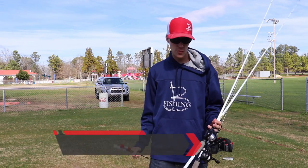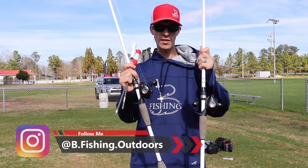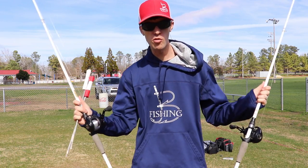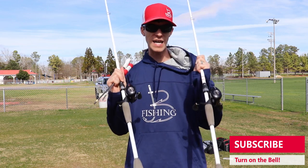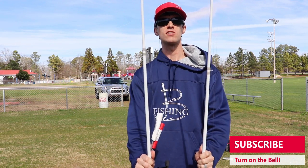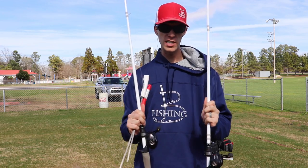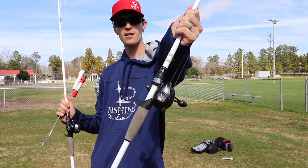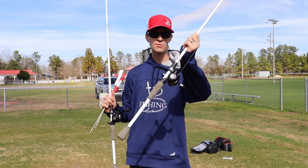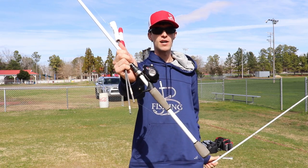Welcome back to another episode of bee fishing. As promised from last week, we have our two reels spooled up with 12-pound mono from the exact same spool — so that's equal. The rods are seven-foot medium heavy Ducat Ghost — those are equal too. The only difference is that this reel is a year old and has Spool High Speed aftermarket bearings in it, while this one is fresh out of the box, brand new.